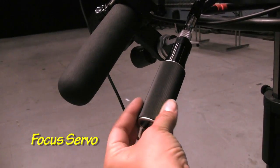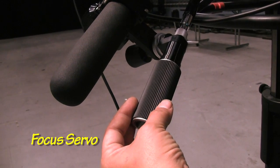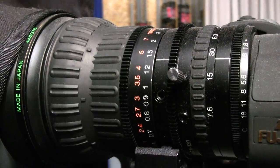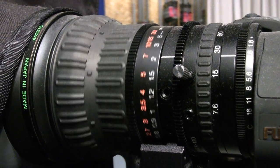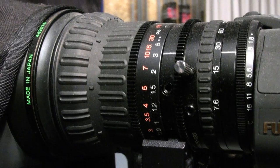Right underneath here, we have our focus controls. This is our focus servo, which allows you to focus further or closer away from your camera. As you use the focus servo, you'll see that the mechanism is engaged to the focus ring on the lens.